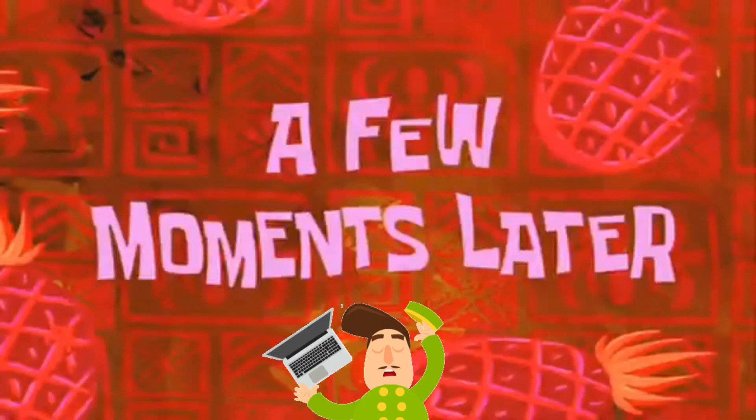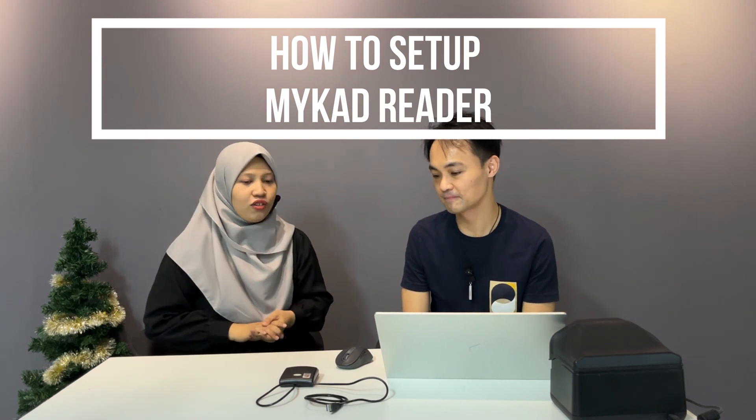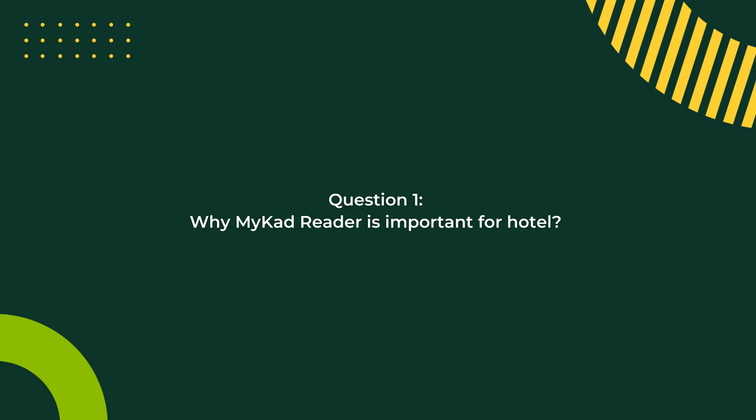Hello everyone, my name is Farahe and this is Jason from Shopping Solution. In this video, Jason will show us how to set up the MyCard reader.